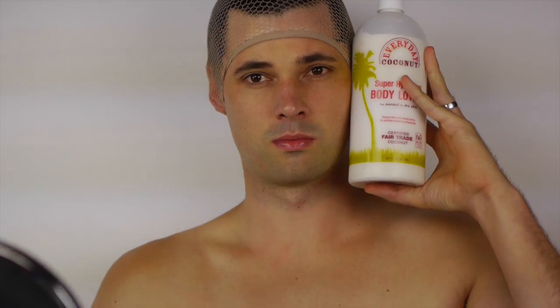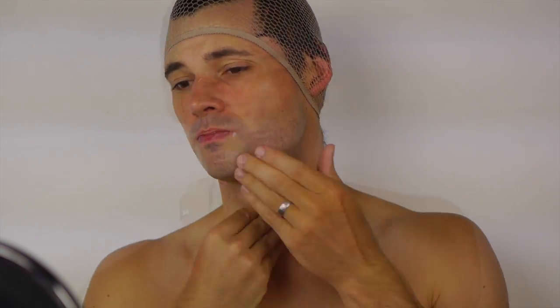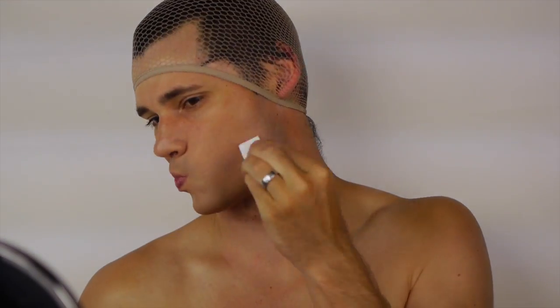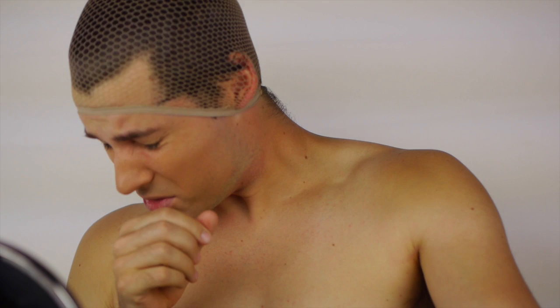Then apply moisturizing lotion to the lower face and neck. Next, create a foundation. I applied Ben Nye Natural Fair using a latex sponge. Summer allergies were in full force — time for a slow-mo sneeze.